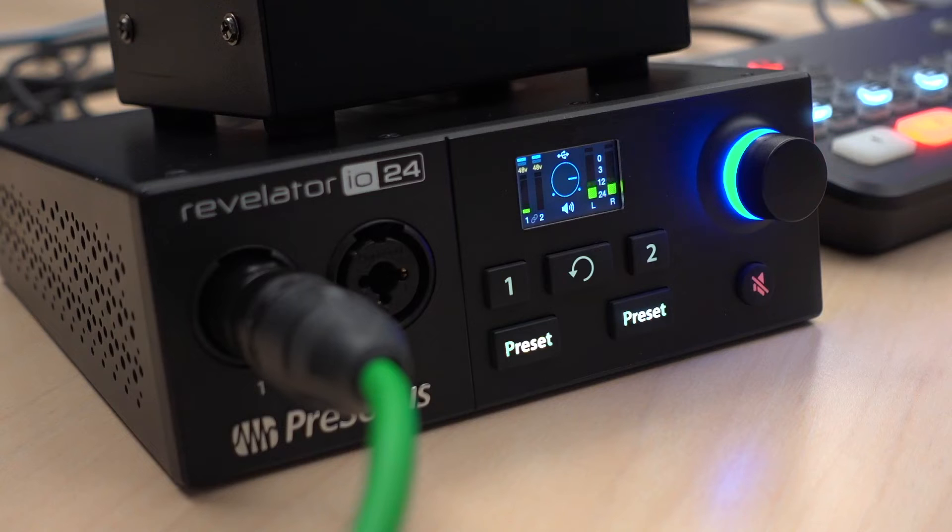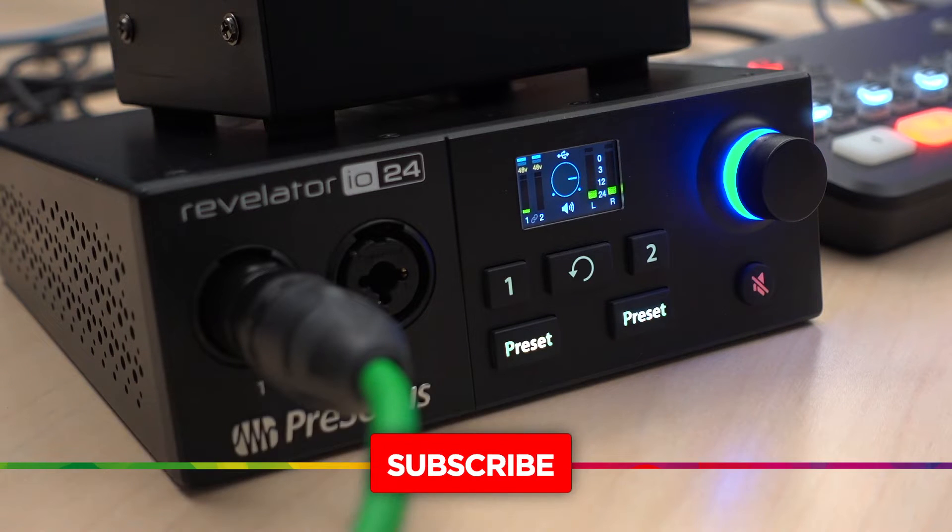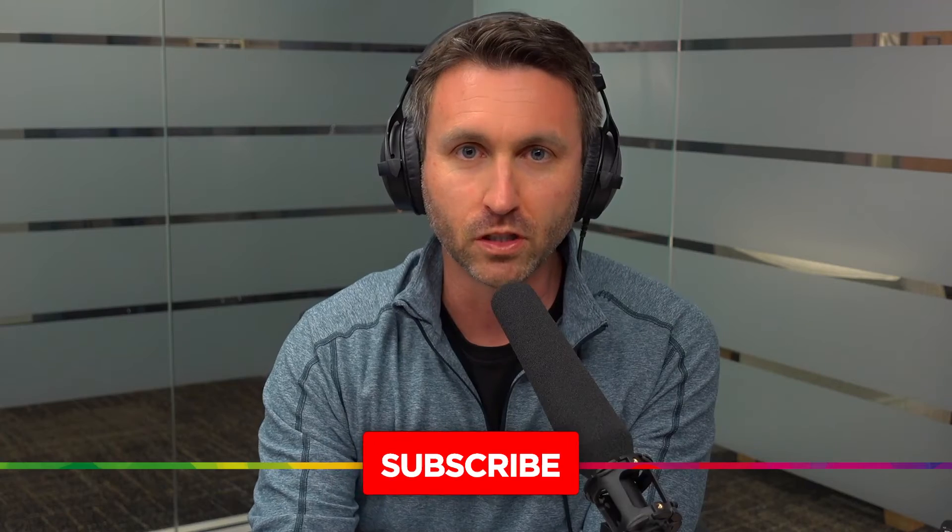Hey everybody, welcome back to Home Studio Pro. I wanted to make this video and introduce you specifically to the audio interface I use for remote live streams. It's the Revelator IO24 by Presonus.